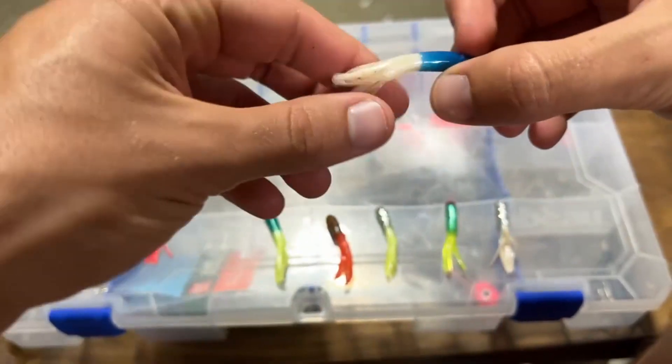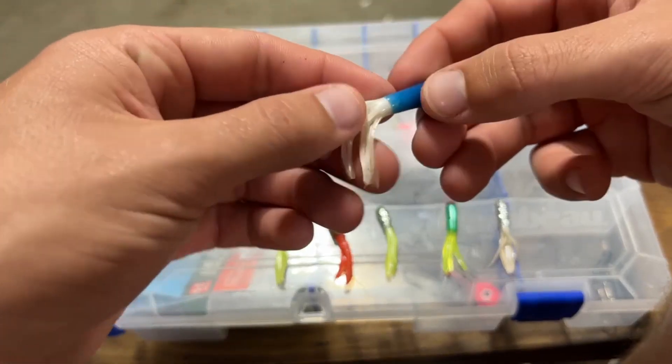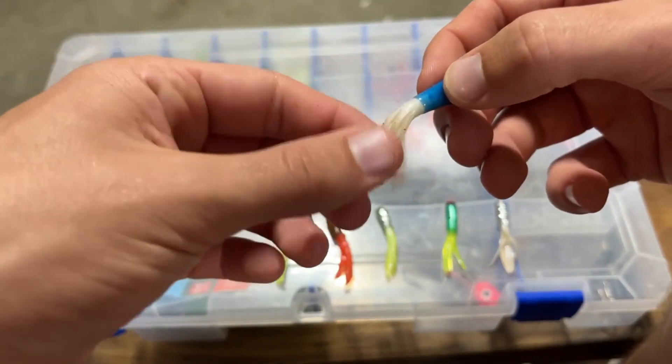This is going to be a one-year update on this jig tube right here — the blue one with the white frills on the end for attracting the fish.